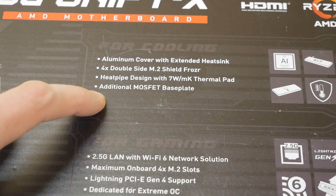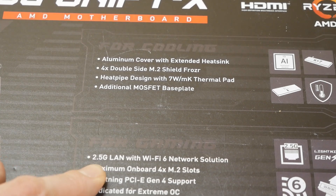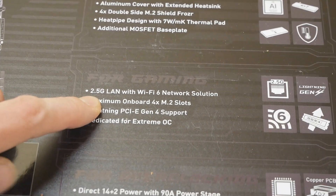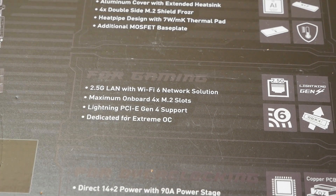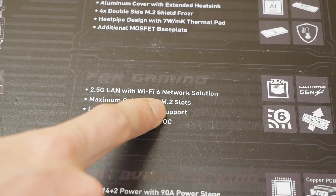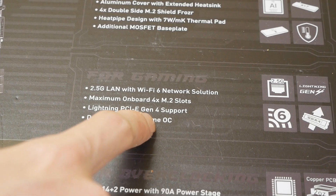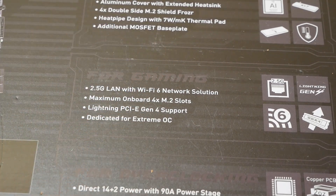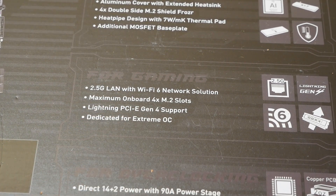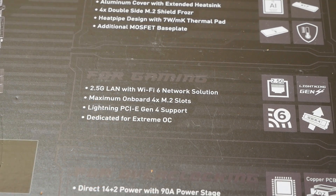Additional MOSFET base plate on the back side. 2.5G LAN with Wi-Fi 6 network solution. Maximum onboard 4x M.2 slots — that's definitely plenty. Lightning PCIe Gen 4 support, although Gen 4 doesn't really give you that many benefits at the time of making this video, but it could change soon. Dedicated for Extreme OC.